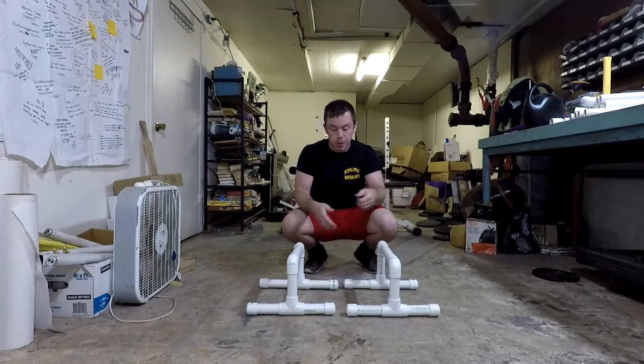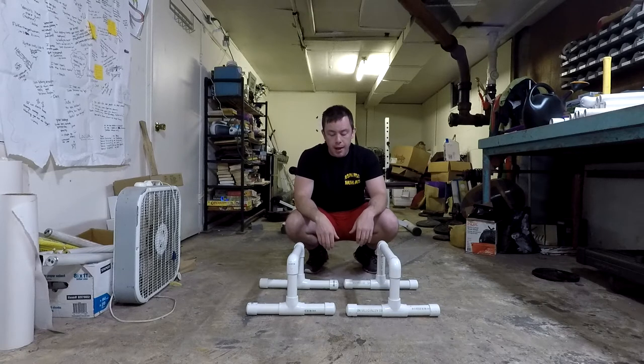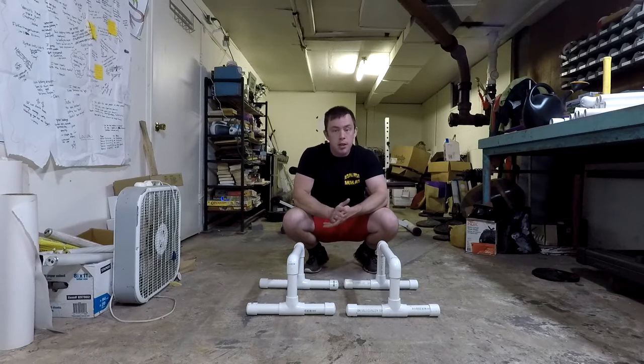If you missed it, a video went up on Tuesday for how to make these yourself. Pretty simple, straightforward, very cheap — under 20 bucks — great piece of workout equipment. I'm going to show you how to use it today. We're going to break it down into a couple of levels based on difficulty from beginner to advanced, so that no matter what level of fitness you're at, you can start wherever you feel comfortable.